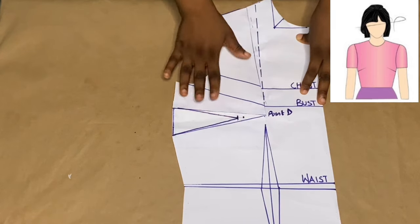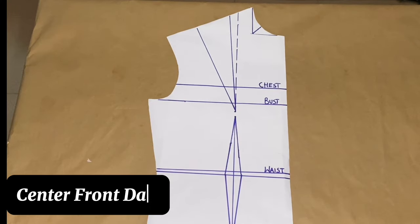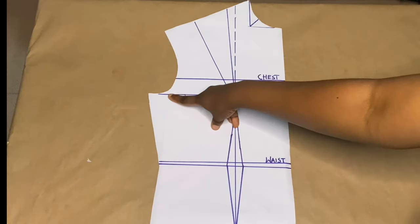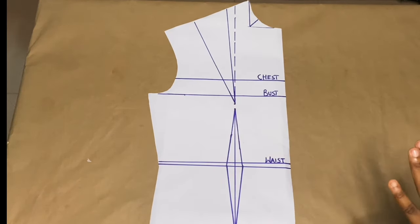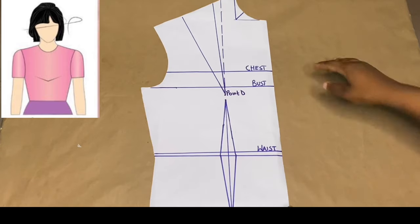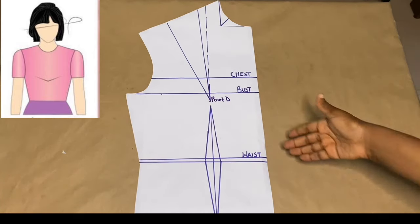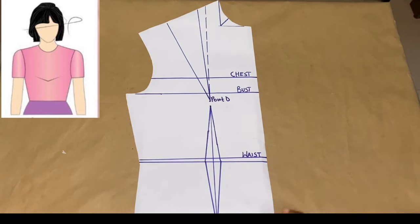We go on to the next: our center front dart. On the center front dart you can transfer the dart anywhere you want — unlike the underarm dart where we had to come down by six inches. On the center front we can decide anywhere we want our darts to come out from, and connect to point D. I'm trying to decide where I want my dart to begin from.